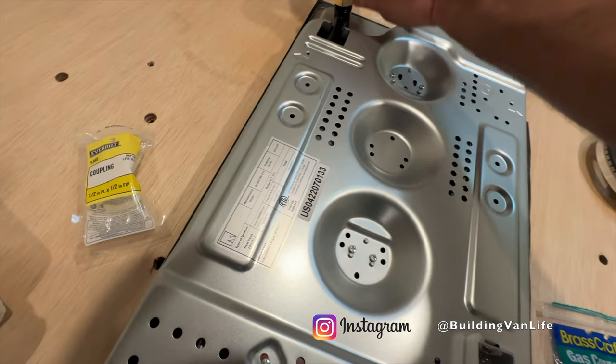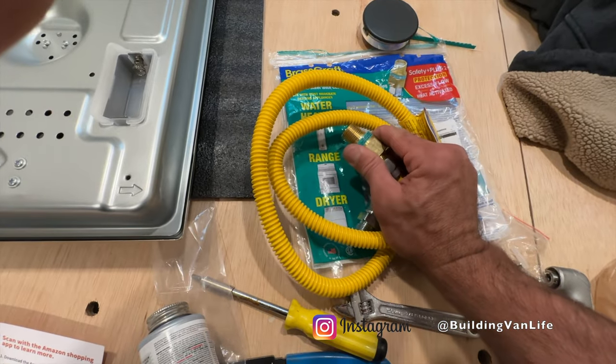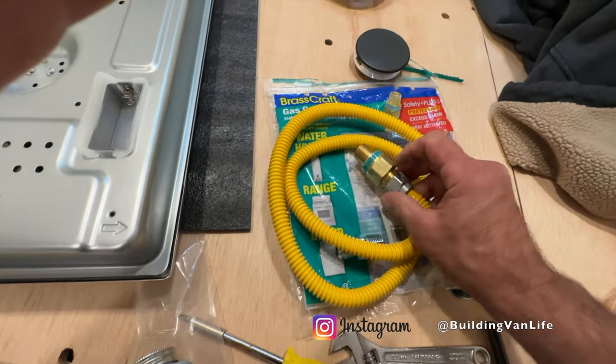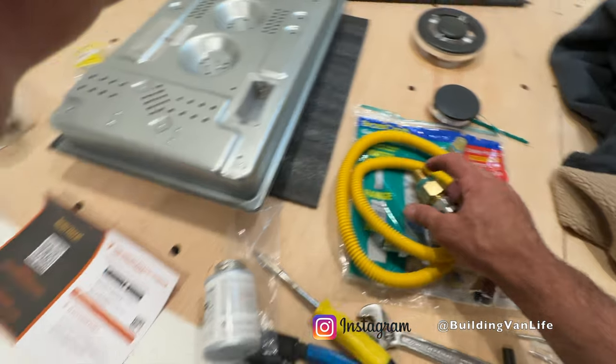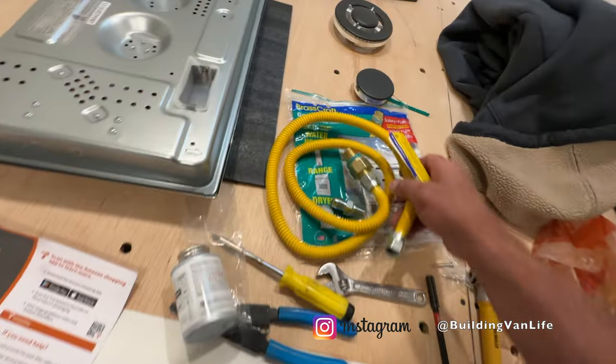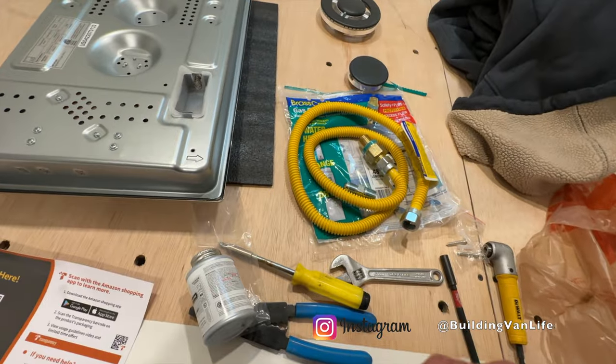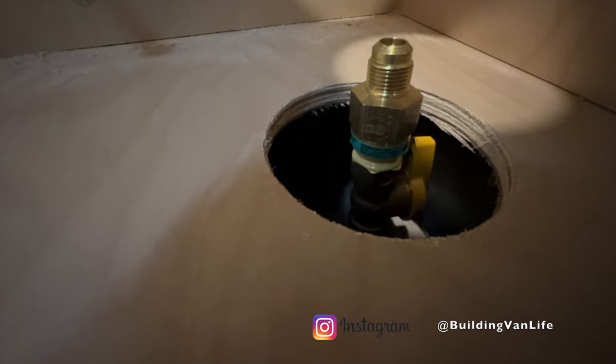We're going to connect it here. And then for the valve under the sink, we're going to unscrew this adapter and that'll get screwed right into our valve down there. This is a 48 inch hose, so I'm hoping this is going to reach. That's added and screwed in with the thread sealant — you can see it's squeezing out there. And I checked, the 48 inch hose does make it over to the cooktop.